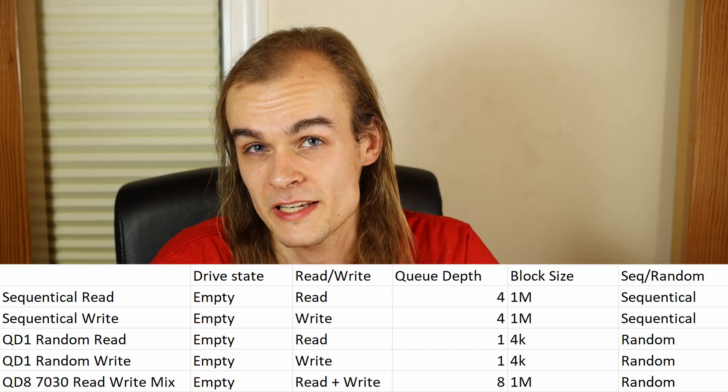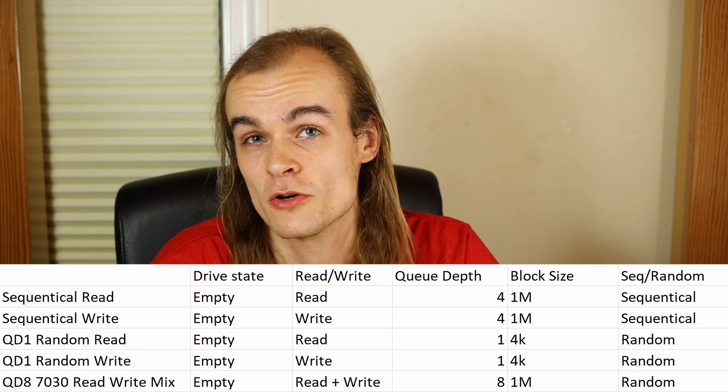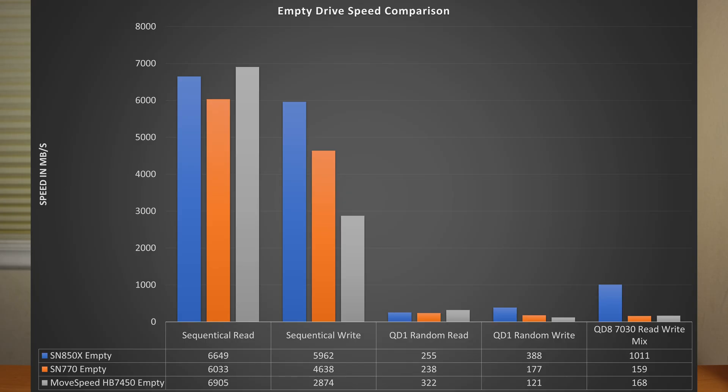Now let's take a look at the different tests that I ran. I ran five different tests: a sequential read, a sequential write, a low-queue-depth random read, a low-queue-depth random write, and a high-queue-depth mixed read and write operation. All of these were done for a total of 60 seconds and the results were averaged during that period.